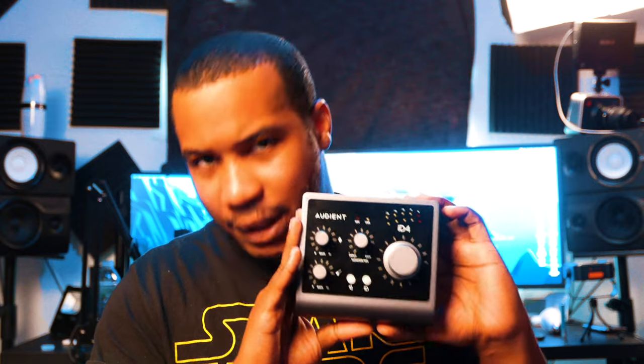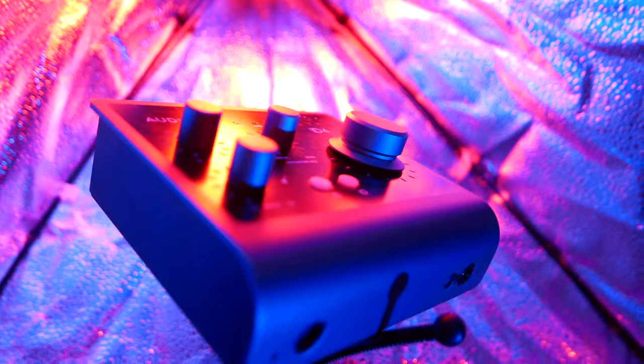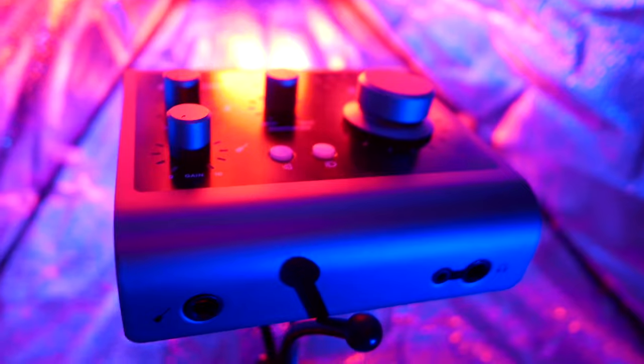Hopefully with this rundown I've painted an accurate picture of who this device is for. If that's you, go ahead and pick up an Evo 4 from Audient today. But from there, I want to get into the big boy, the big cousin of the Evo 4 — the Audient ID4 Mark II. This is the second iteration of this device, and I love it.